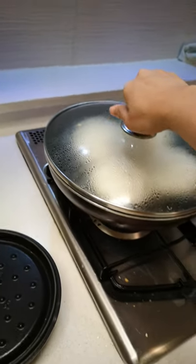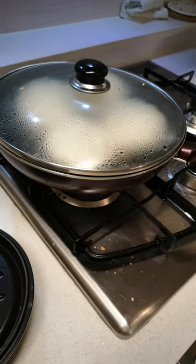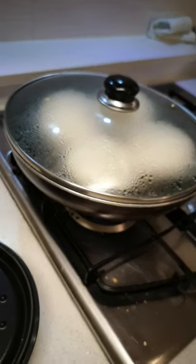Hey guys, you're probably watching this because you don't have a steamer — me neither. So what we need is a big wok, kinda deep, like yeah.